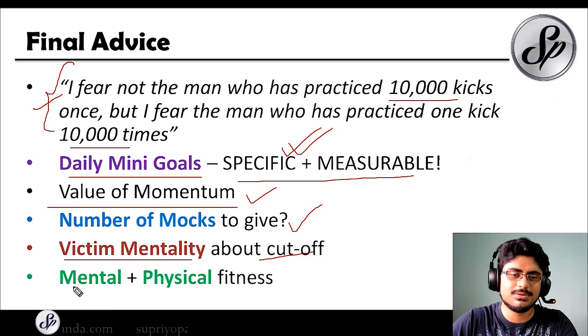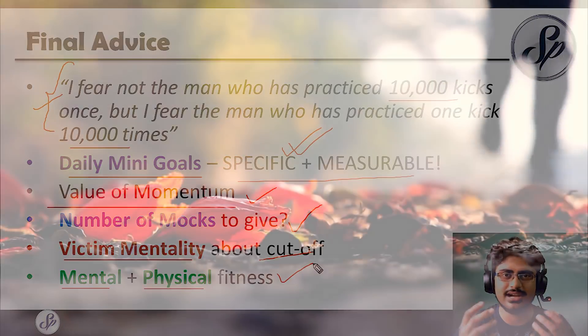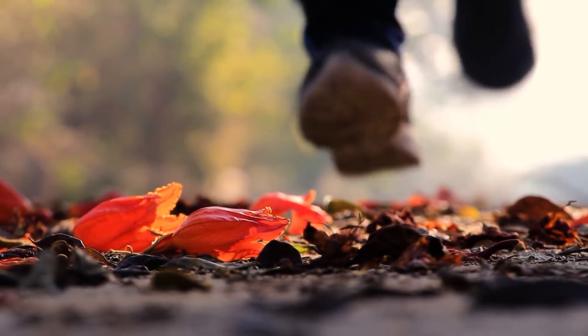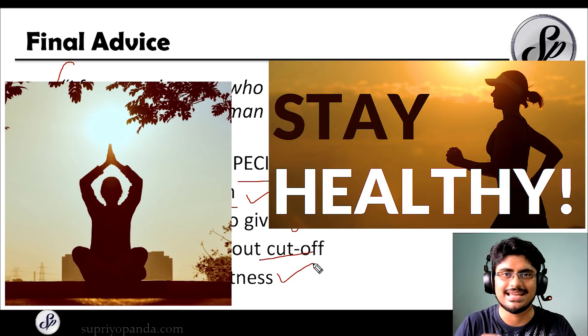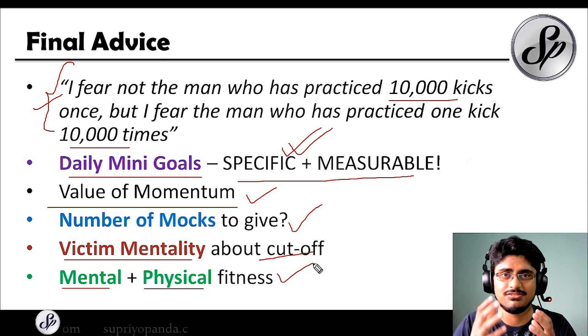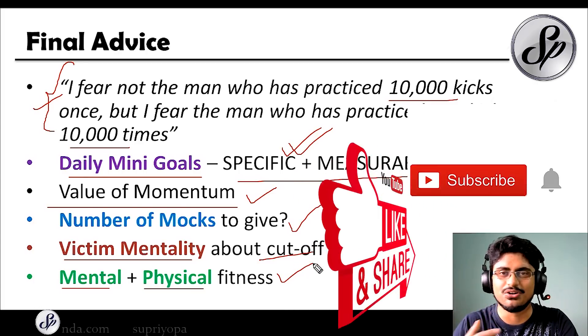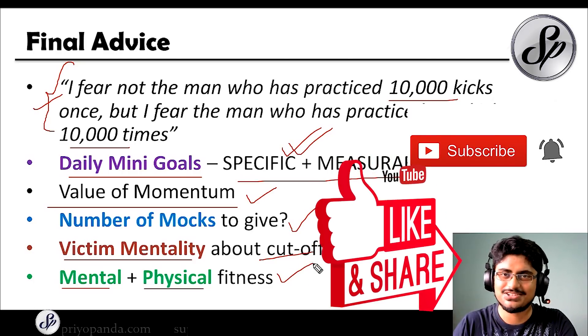Finally, always remember that your mental and physical fitness are both important. Do not be a person who studies all day and never goes out. Try to go outside, get some exercise, and even during this pandemic situation, walking around your house helps. Try meditation to ease anxieties. Keep yourself fit and active. I am sure that if you are putting in honest hard work, nobody can stop you. I hope you learned something from this video. If you enjoyed it, please leave a like, share it with your friends, subscribe, and click the bell icon so you do not miss any future updates. See you in the next video!